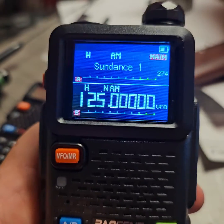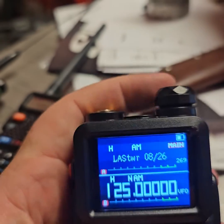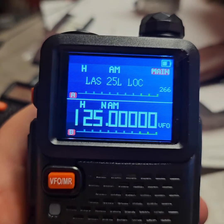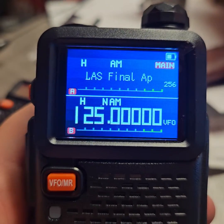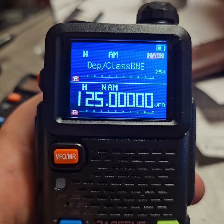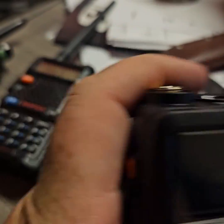You are not able to transmit on airband on these radios — they block that out, which is good because there's no reason you'd be talking to airplanes. But if you're someone who likes to listen to planes coming in, you can see these are the different towers here in Vegas — like Lost Tower, runways 8 and 26, different ground crews, things like that. So if you enjoy listening to aircraft, this radio is capable of doing it, and it will not transmit on those stations. You don't have to worry about doing something illegal.